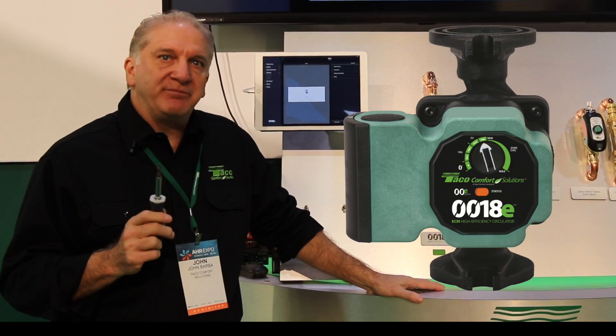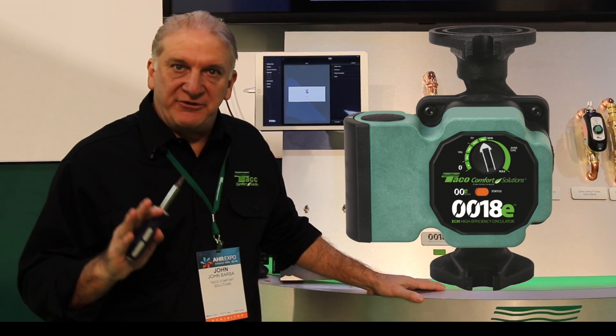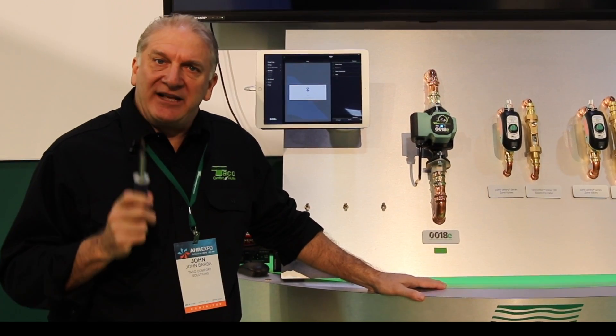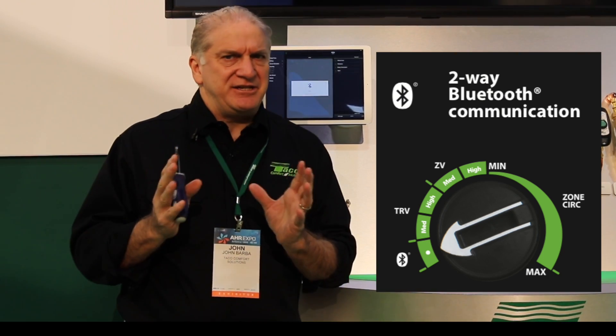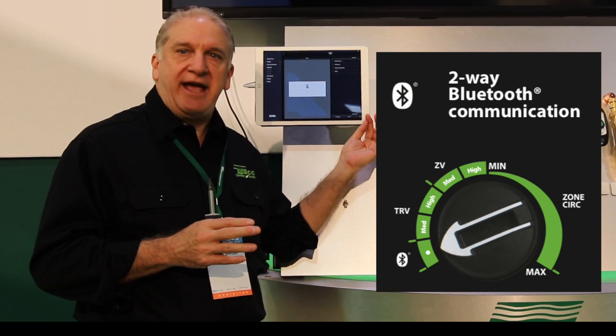It's a residential variable speed ECM circulator. It's a multifunction circulator, meaning it can do a whole bunch of different things for you. The thing that I think is most interesting is it has something truly unique — Bluetooth connectivity. We've taken our VR1816 circulator, which many of you are familiar with, and we've added a Bluetooth radio to it and we've developed an app.